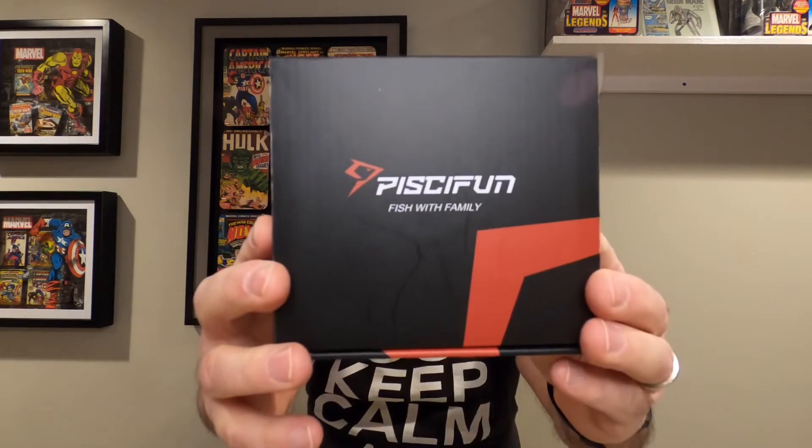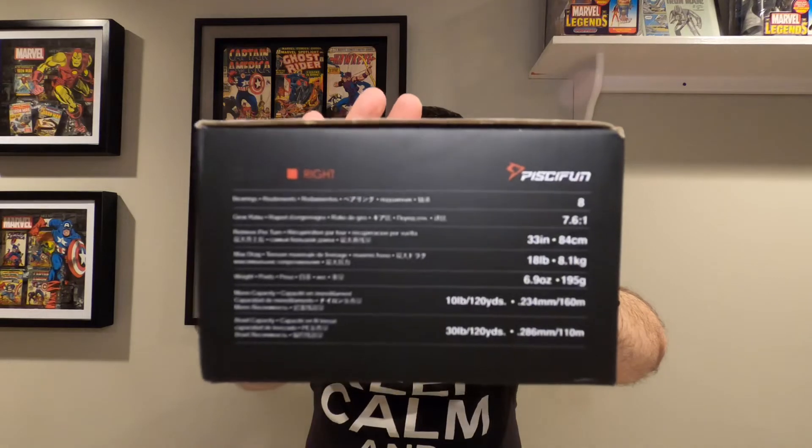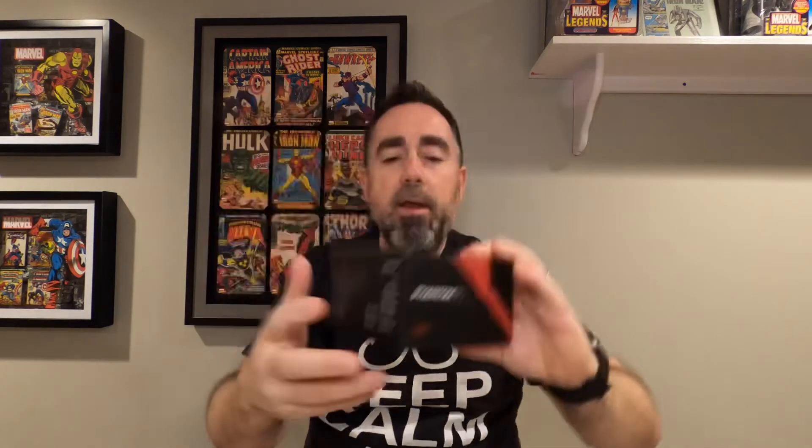On to the next one — another one from one of my favorites: PCFun. As I've said before, I have a couple of the PCFun Torrent baitcasting reels, and I also have the BFS Spark from PCFun. I really like their products — they're really decently priced. Here we have it: a PCFun right-handed reel. This one is a 7.6 to 1 ratio and it has 8 bearings. Here are the stats on this one. And this is the PCFun Phantom X.